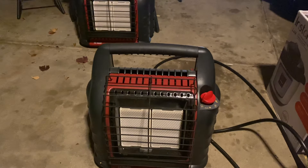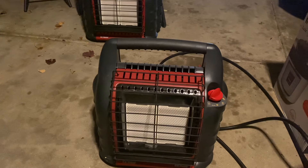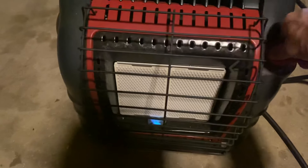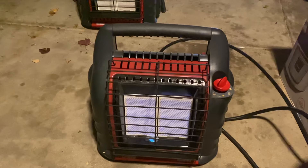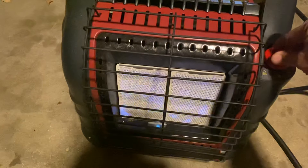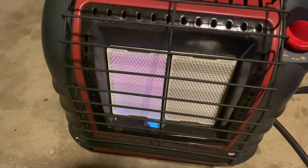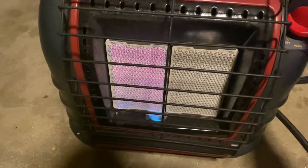Let's see if I can replicate the situation where a Mr. Heater Buddy heater shuts off all the time by itself, even though you have plenty of propane. I'm going to turn this on and see if it dies out fairly quickly — and of course, instantly. Let's turn this down a little bit to see if it's happier. It is a little bit happier. Let's turn it on low, but you can still hear it's having trouble staying lit — you can hear the flame flickering. Let's turn it back up.